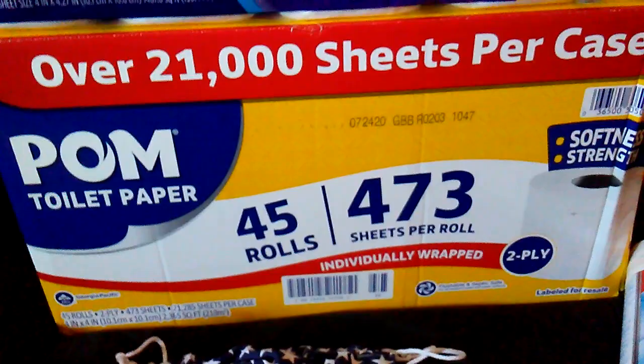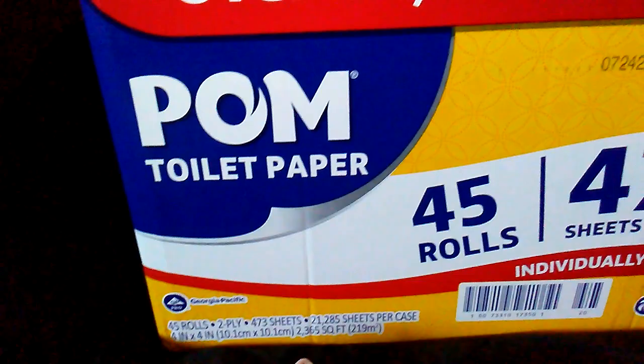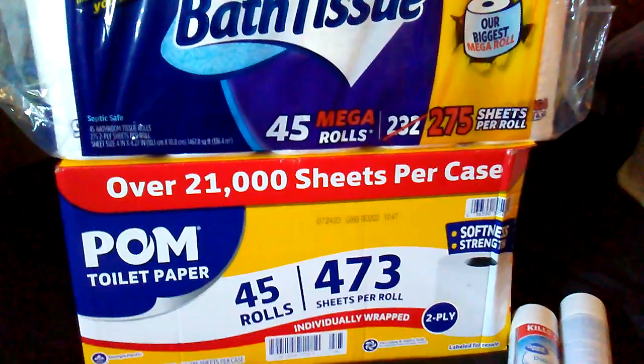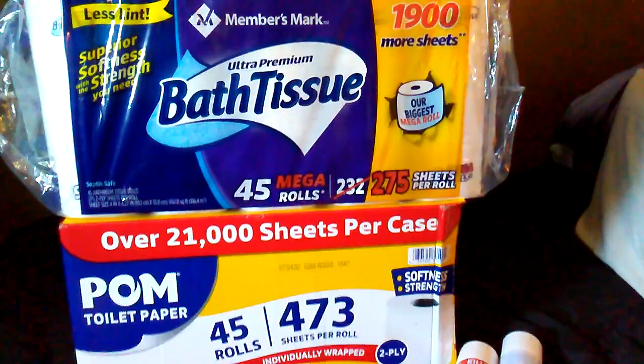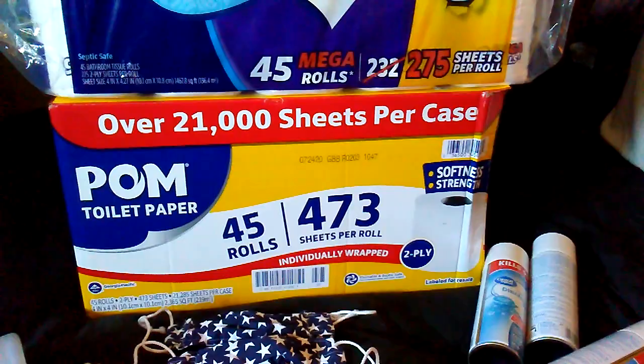I would not recommend it. It's only about a dollar a package cheaper and this is 2,365 square feet — so it is a slightly better deal on paper, but not really, because you end up using a lot more. It's just not a great product. In a pinch it would work, so I'm keeping this as my emergency box, but I will not buy it again unless I really needed some and there was nothing else.